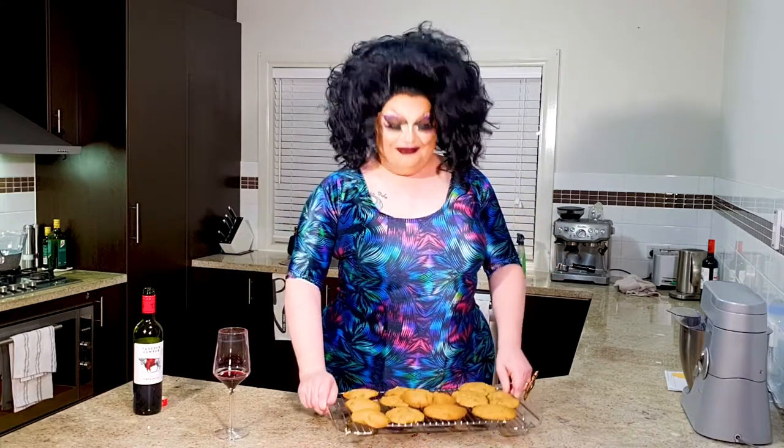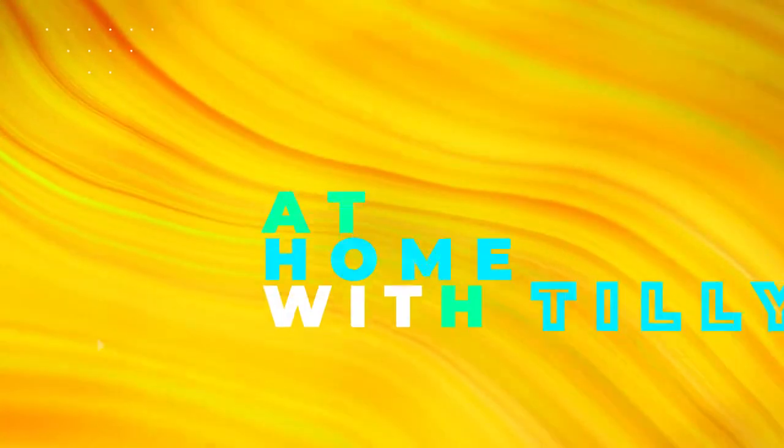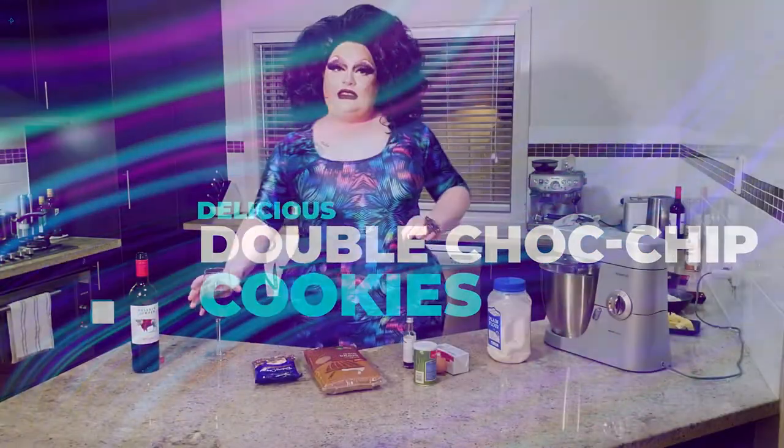Hey guys, welcome back to my kitchen. If you'd like to learn how to make these delicious double choc chip cookies, hang around. First thing we're going to do is have a big drink of wine.